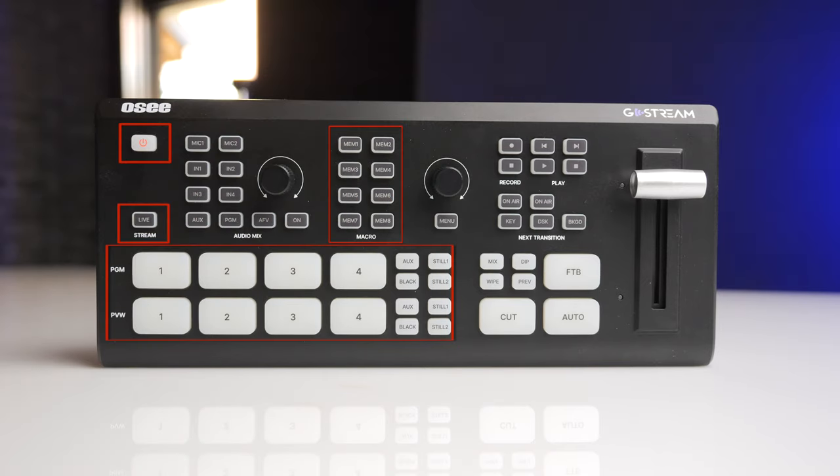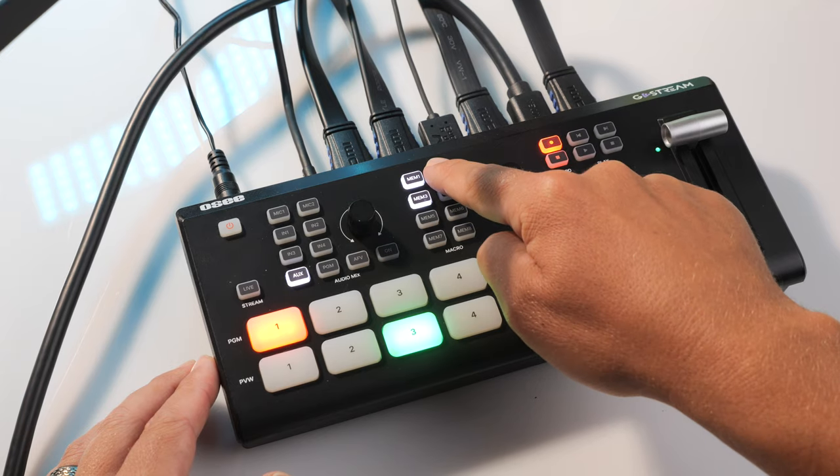You have eight macros. Basically, if you want to set up a specific setup or a memory, you can record all of that to memory one by holding in memory one and it will start recording your key presses — whether you're doing a specific picture in picture or whatever it may be. You can set up memory two, three, four, and quick-toggle back to them, and pushing that button will automatically apply those settings.